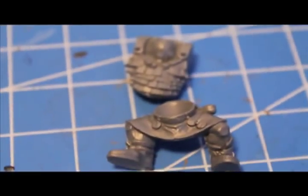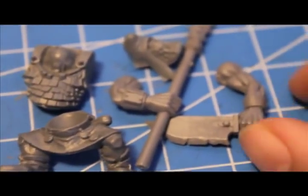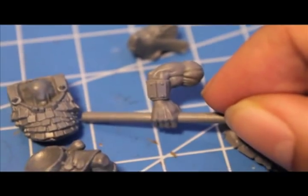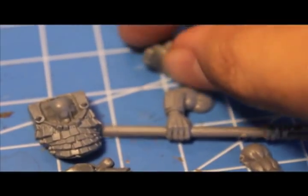You need a pair of legs and a body from the Orc Boys sprue. You need two arms, and the arms that you choose need to have wristbands on them, because this is going to help hide where you're going to be cutting them off at the wrists. And you need a head.